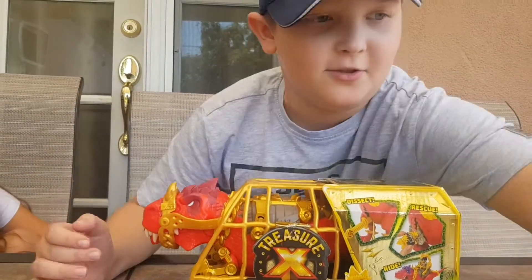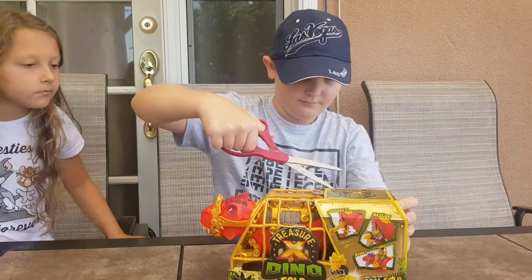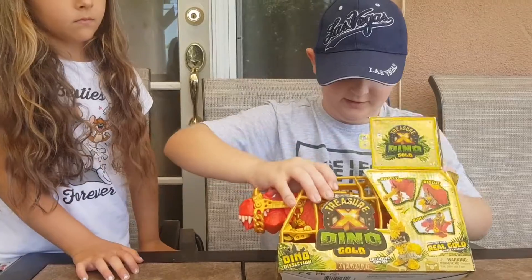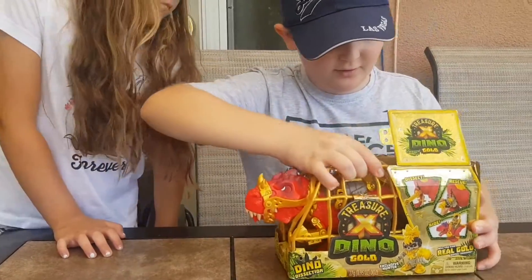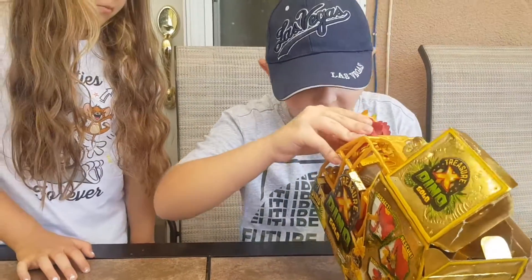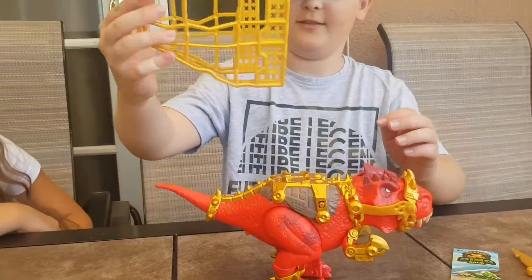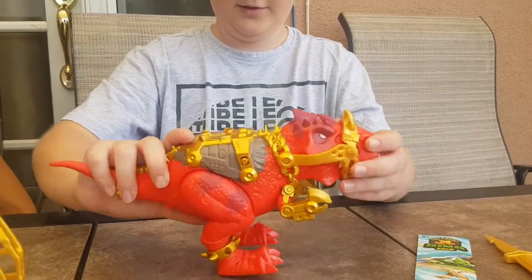Let's open it up with scissors — there's just some tape right here. Oh my god, he gets stuck in there! Poor little guy. I think it's taped in. Maybe you have to open it from the bottom. Alright, here we go — we got the dinosaur out, and here's the cage. It's a pretty cool piece.